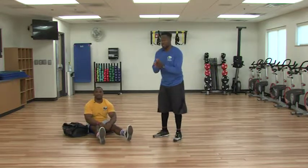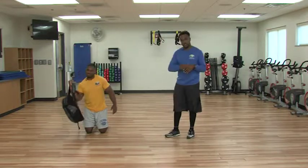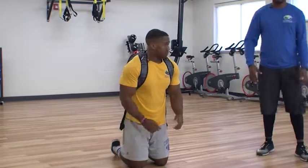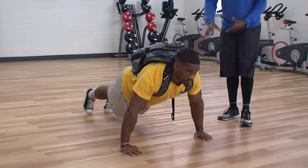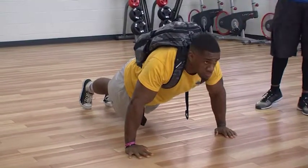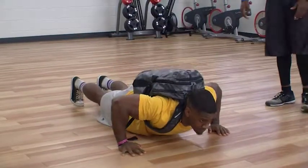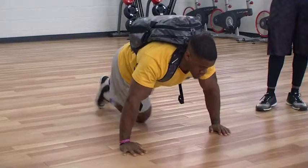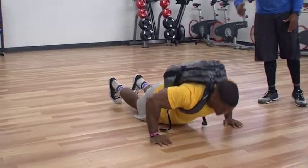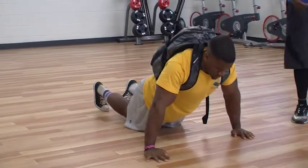Next we're going to do some push-ups. If you have a backpack, put it on your back — this helps build strength. We're going to do sets of four on this. Get into a regular push-up position, making sure your abs are engaged, your body in a nice straight line, and your glutes squeezed tight. Drop down to 90 degrees and back up. This extra added load creates more tension to help get stronger. If you need a modification, drop your knees to the ground, come up, then lift your knees.